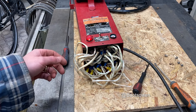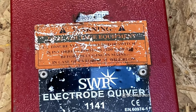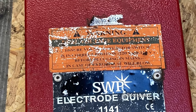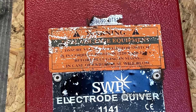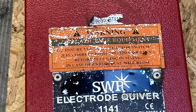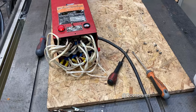Here in the orange warning label it reads: dual voltage equipment - ensure voltage selector switch is in correct position, 220 volt or 110 volts, before plugging into mains. In case of error, fuse will blow. So that's the warning on the device.